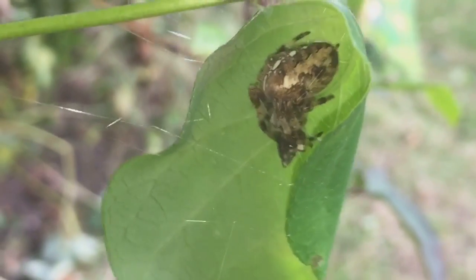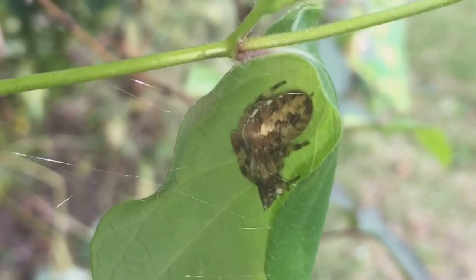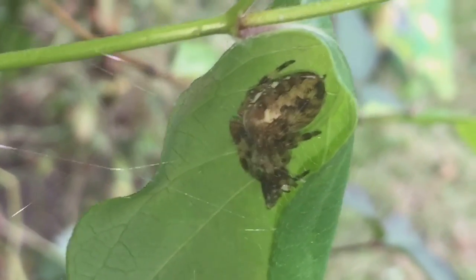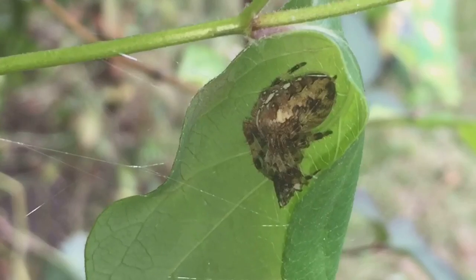So it looks like I'm going to leave this UK orb weaver to enjoy its meal. Thanks for watching everyone.